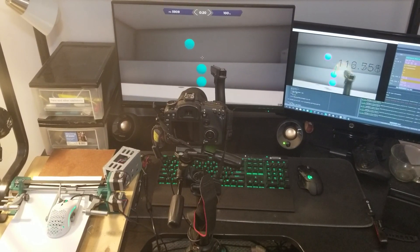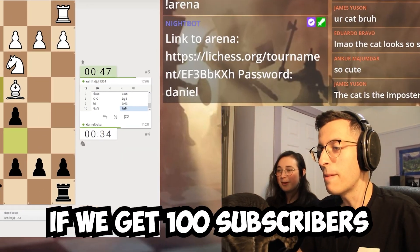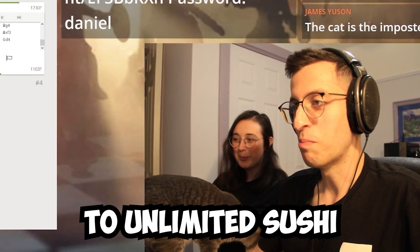Don't forget to subscribe so you don't miss part two. Plus, if he gets 100 subscribers, I'll take my wife out to unlimited sushi. Thanks for watching.